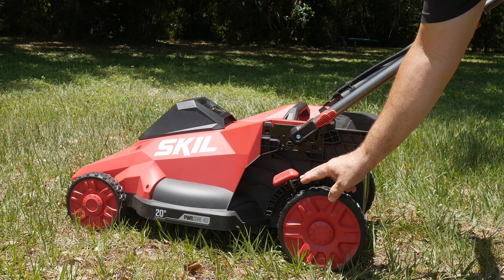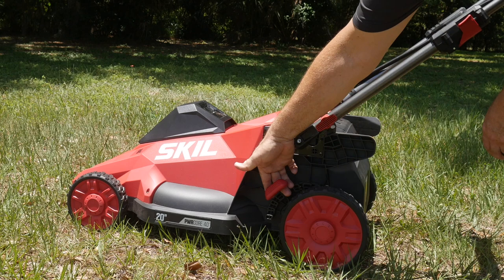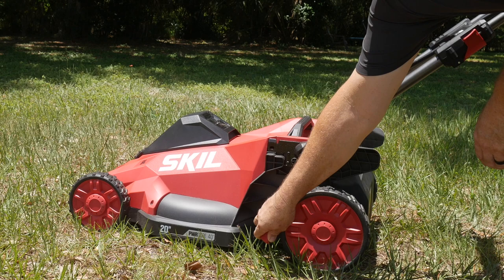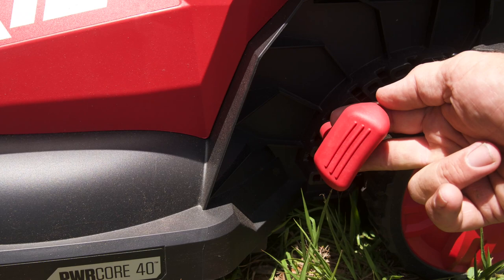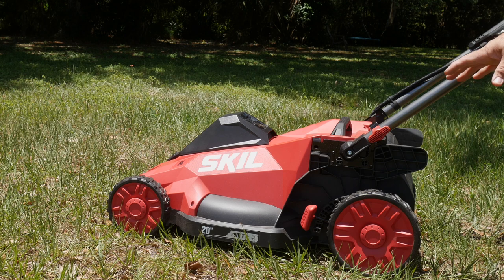Adjusting the cut height of the mower is easy as well with one touch. From one control, we're lifting the whole mower up just by pulling this lever out — very easy to see, very easy to handle. Pull that out and now we can adjust to seven different settings on this mower, from about three to four inches all the way down to a very close cutting height.